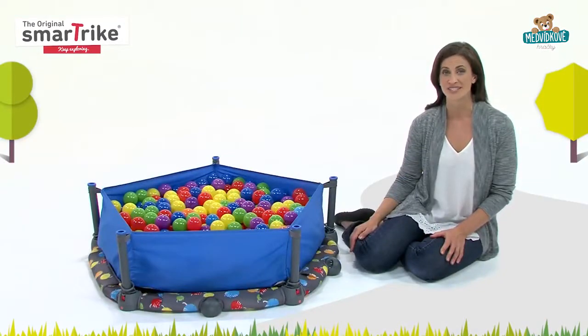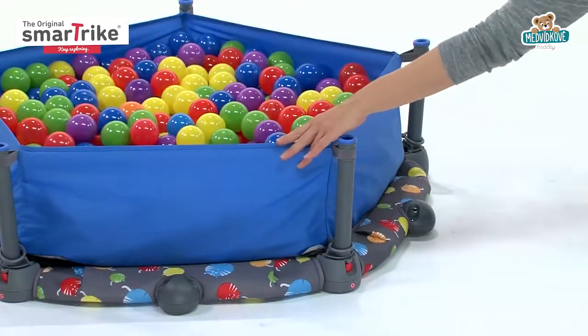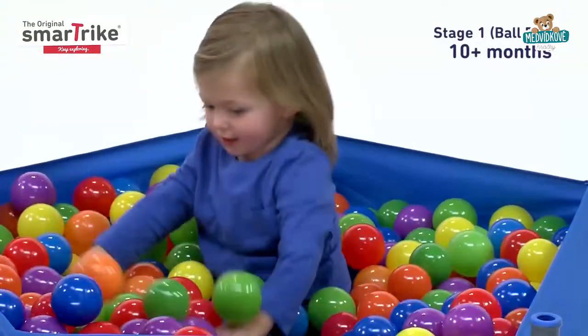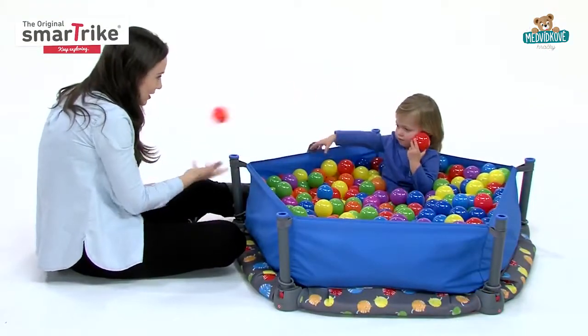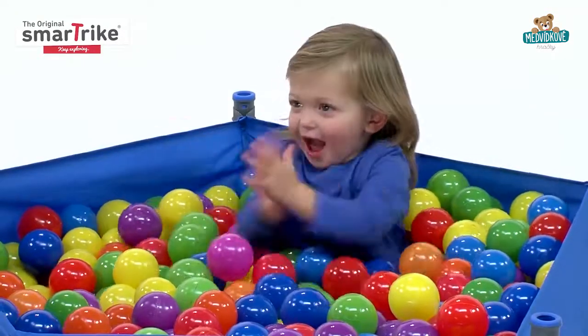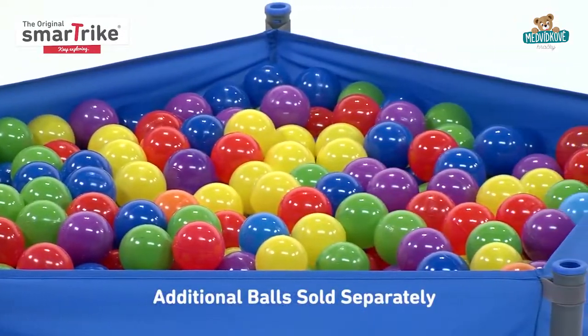Thanks to a multifunctional design, it starts out as an entertaining and safe ball pit suitable for babies 10 months and up. Your baby can roll or toss the balls to promote both motor and sensory development. And you can even use them to start teaching your kids about colors.